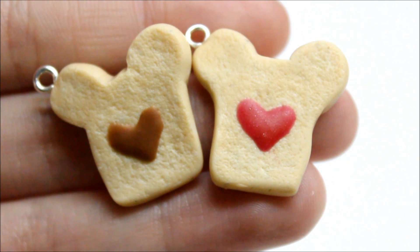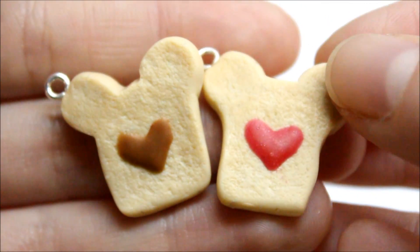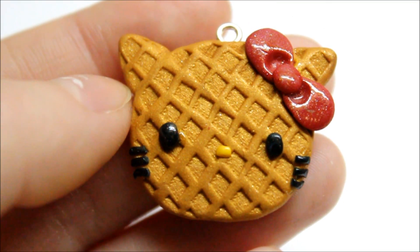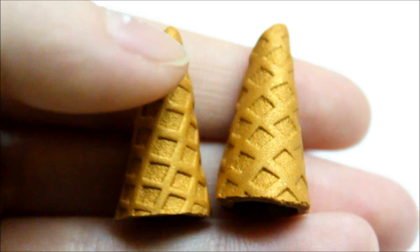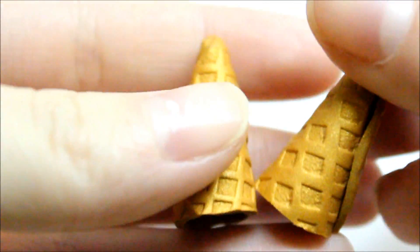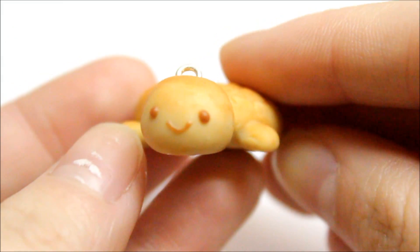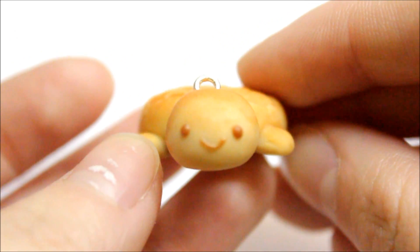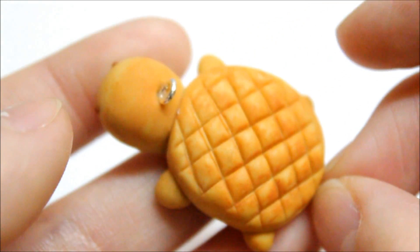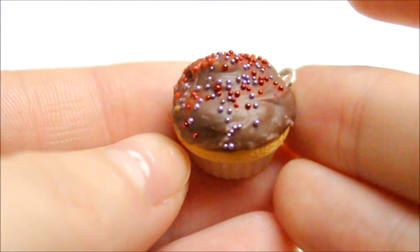I then made these Rilakkuma jam toast charms with little heart jams — just let me know if you'd like a tutorial on this. I made this Hello Kitty waffle charm using a chopstick as a texturing tool. Then I made some ice cream cones, which I thought looked cute as-is, then a turtle bun inspired by the Bredo Turtle Squishy, and finally a little cupcake with micro marble sprinkles.